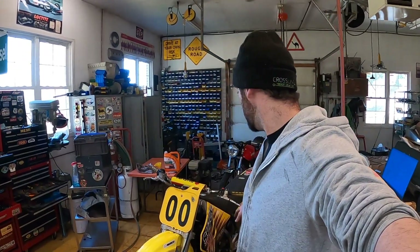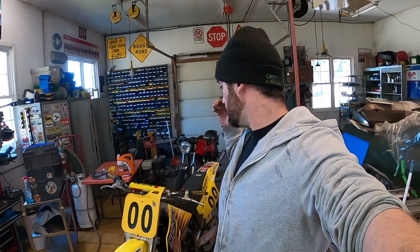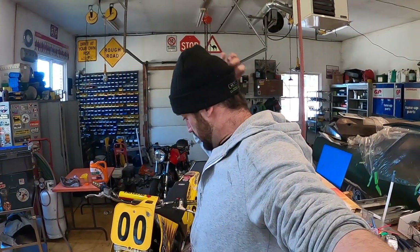I got it all back together — fresh gas, oil change, adjusted the chain, and new fuel line. Time to fire it up. Let's get outside and see if this thing starts a little bit easier now.